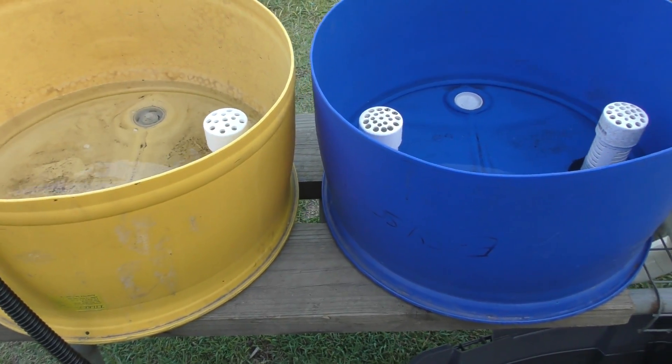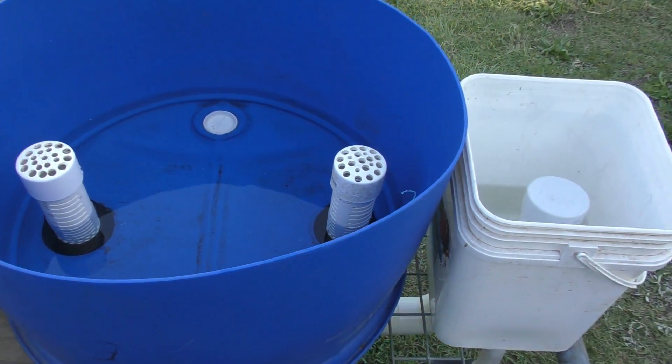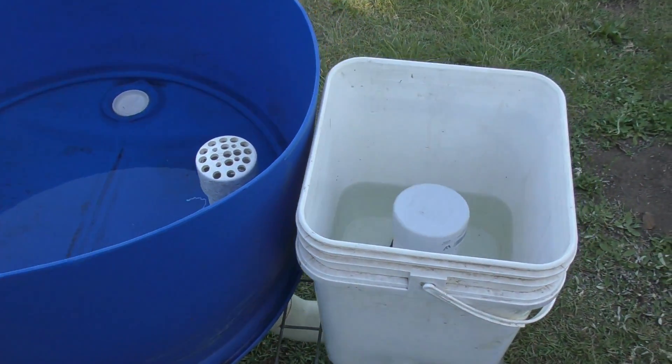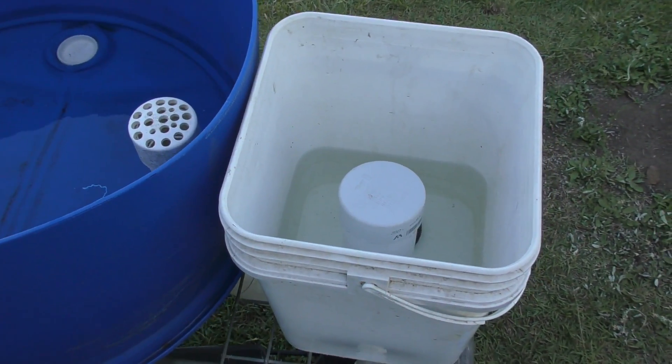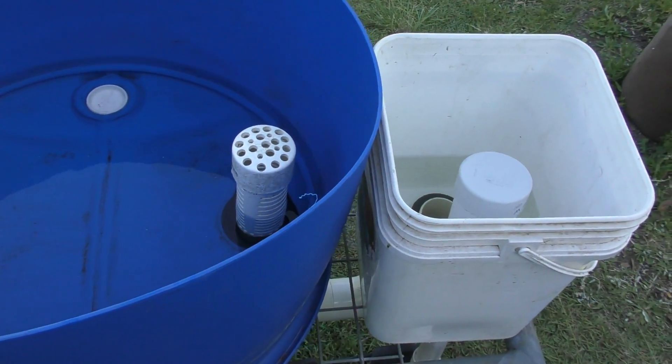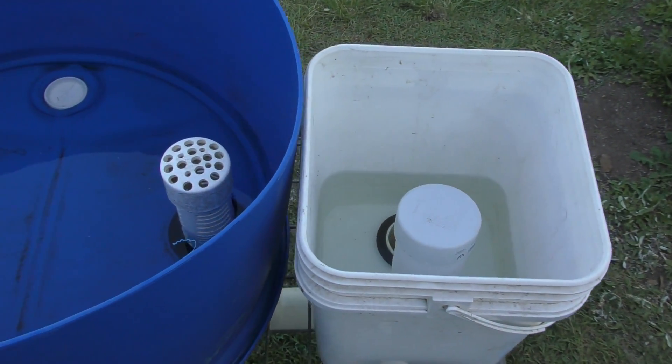The reason I haven't set it up that way is because with the layout of our aquaponics system, it would be easier to have the bell siphon right next to the sump tank. So I decided that I'd have the beds running in series.